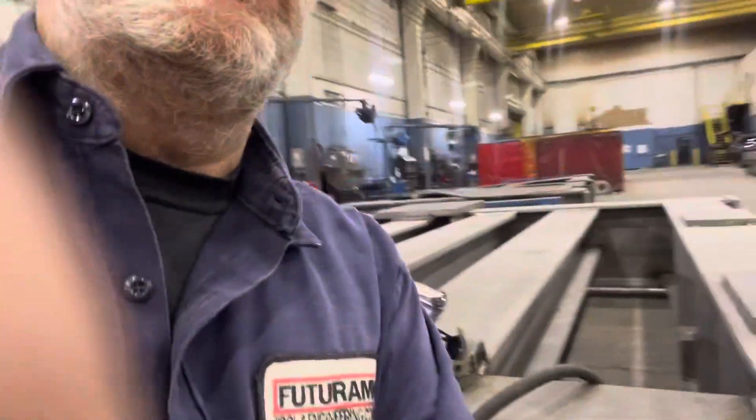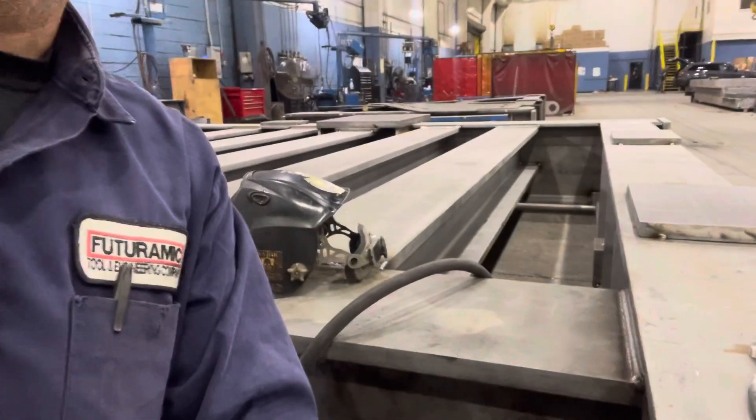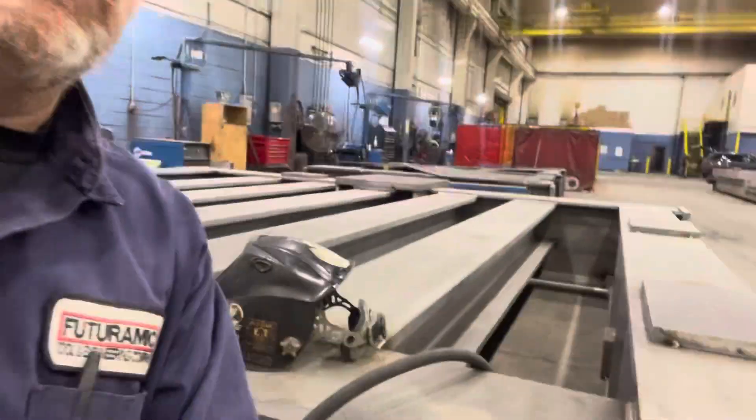Hey guys, Rob here over at Great Lakes Reliance. I'm here at work the day after Thanksgiving — hope everyone had a good Thanksgiving. I'm here making triple time, so it's triple-play Friday and I'm doing a little welding. I'll be doing MIG welding on this big base here — big base for Boeing, 22,000 pounds.